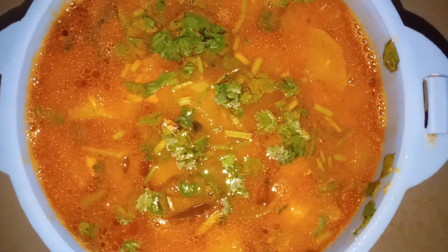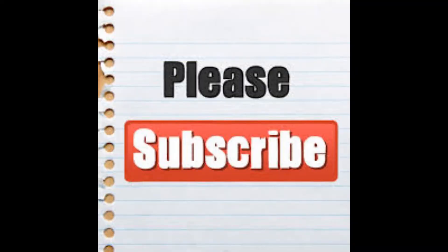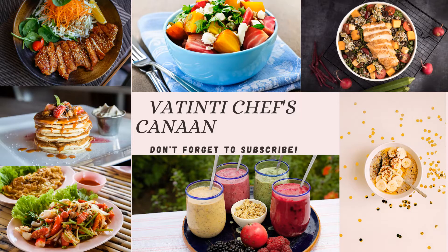If you are interested, please subscribe to our channel. Please follow us on Instagram under the name Vantinti Chefs Kana. That is all for today. We will be back with another section. Signing off by Vantinti Chefs Kana.